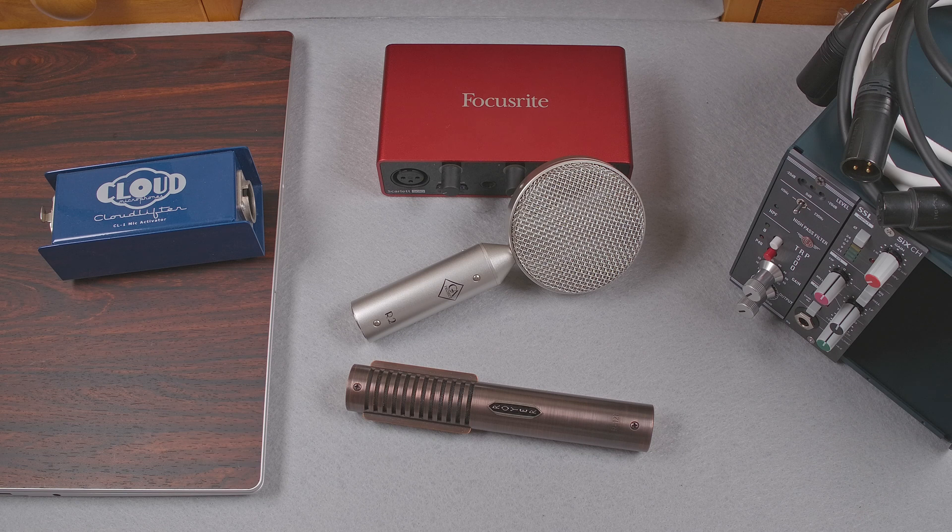I'm going to test several different configurations to see how well each setup works and how they compare. I'll be about 10 inches or so from the mic for each test. First I'll explain the setups I'm going to use, and then I'll record a bit with each. First, I'll connect the mic directly to a Scarlett Solo 3rd generation — a good representation of a typical USB audio interface. The Scarlett Solo has a specified input impedance of 3 kOhms.